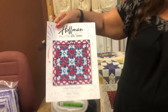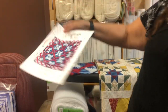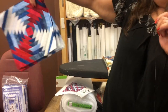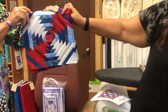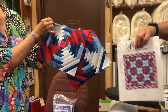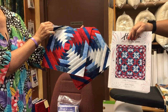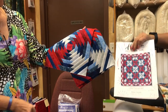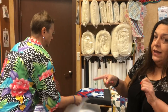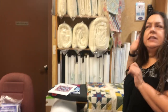There's one spot left in the Little Firecracker block of the month — it's paper pieced, with the center block and paper pieced borders. It's approximately a six-month block of the month, so if you're interested, sign up right away.